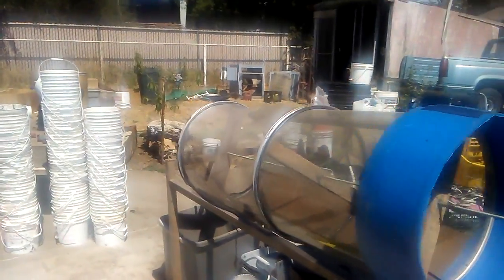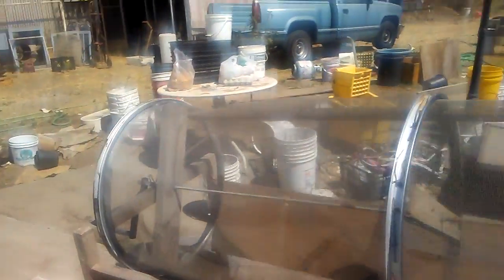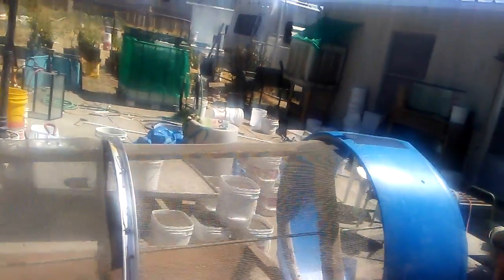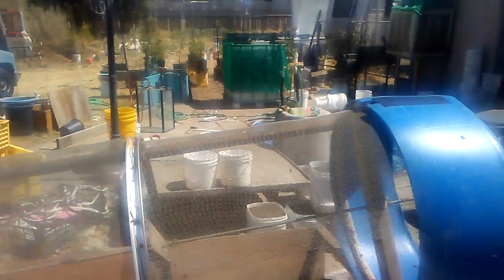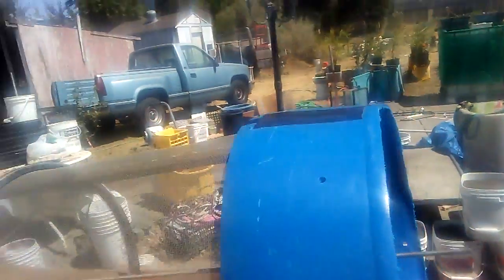Hey everybody, this is Joe the Worm Farmer with Amazing Worm Farms, showing off my screen. I just wanted to show how it is I process my castings. I use this screen, and I'm currently in the middle of a modification.